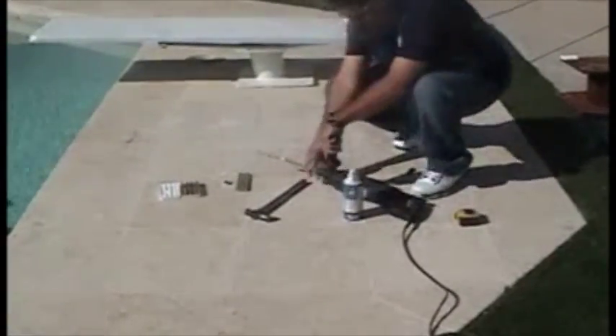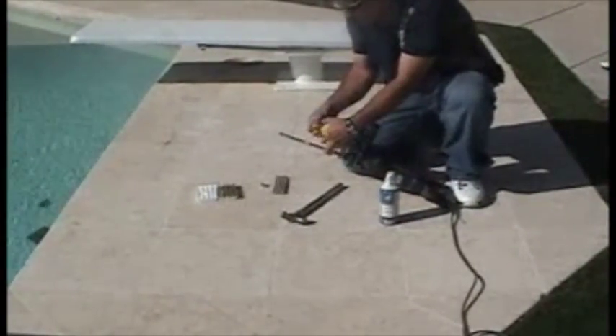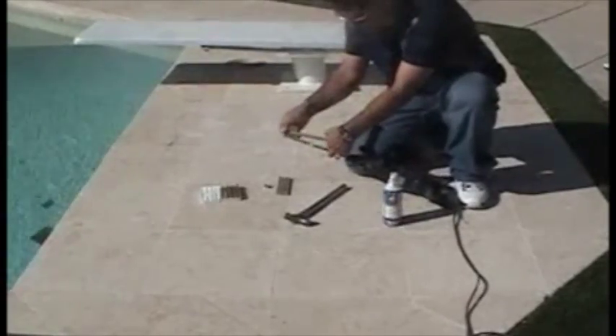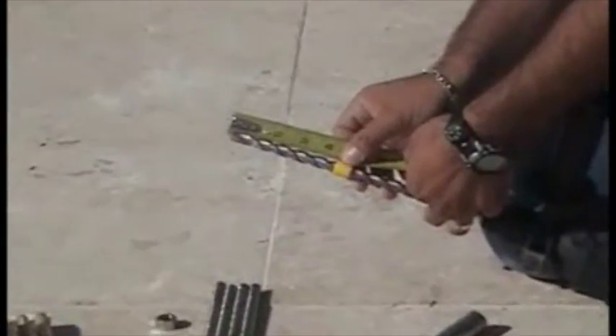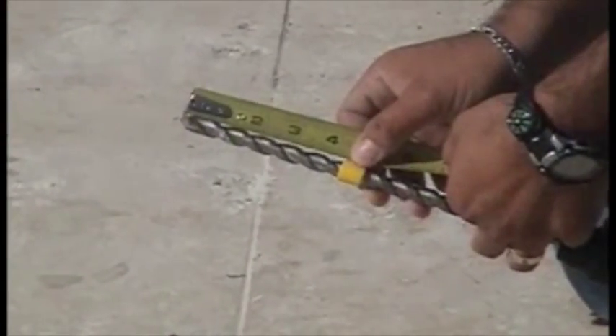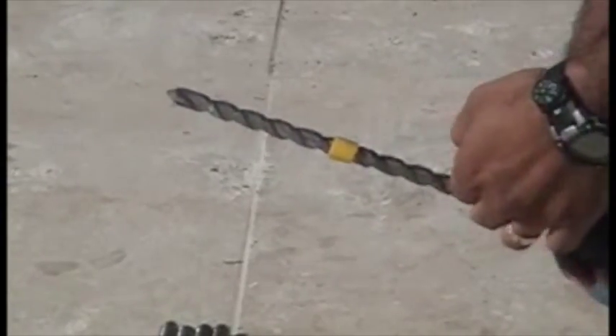Now we're going to drill the holes. What you're going to need is a hammer drill, and in this case we're going to use a 9/16ths masonry bit. For these half-inch bolts, we're going to measure down four and one-quarter inches and put on a piece of tape, just like that, so we know where to stop drilling.